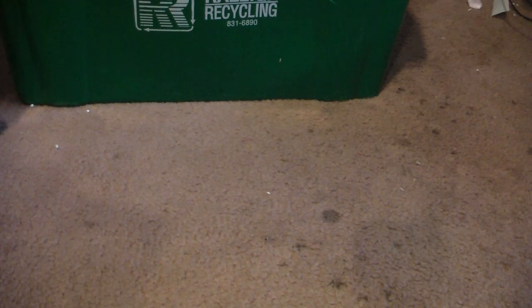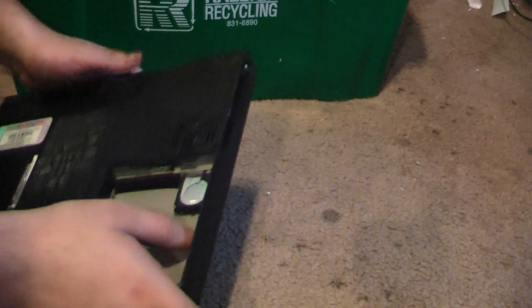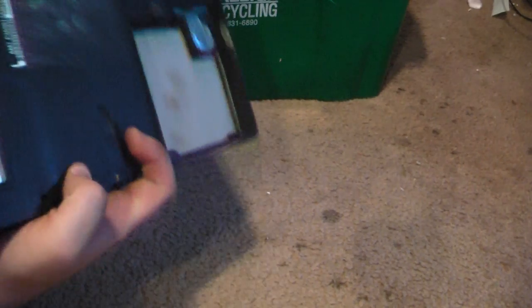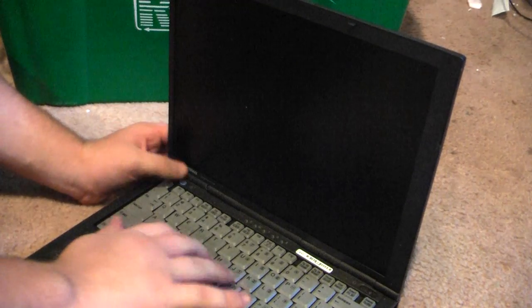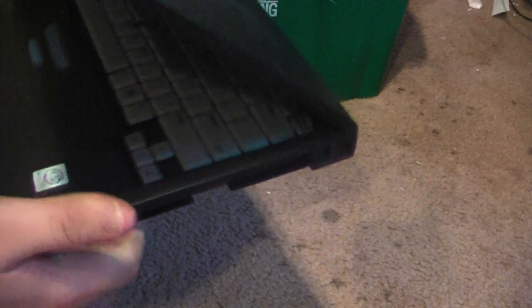Up next on the list is a Compaq Armada. I've had a few of these before. There's a CMOS battery by the looks of it. No hard drive or CD-ROM drive. It's got a keyboard with a little nub, Pentium 3, and designed for Windows 98 Second Edition.